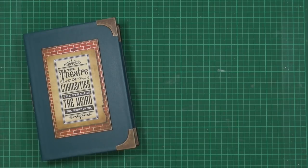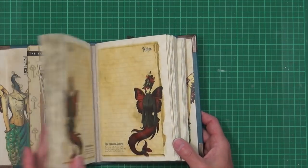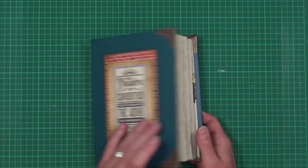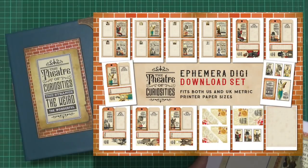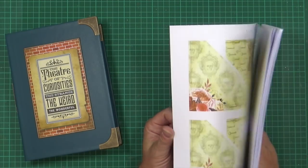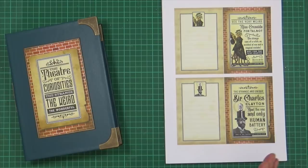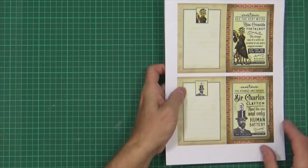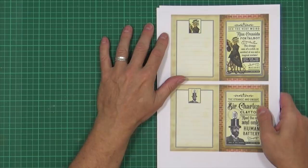The Theatre of Curiosities was very popular last week with the journal flick-through. Quite a lot of you have asked whether there's going to be a Digi download set for the ephemera. Well, yes there is — I have a 15-page PDF here. It is a lot. So what I'll do is run through everything with you and show you what it is. I need you to listen now and pay attention.